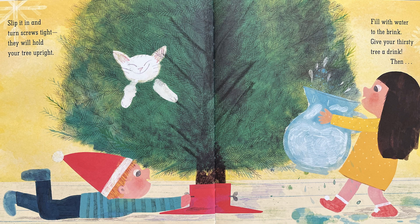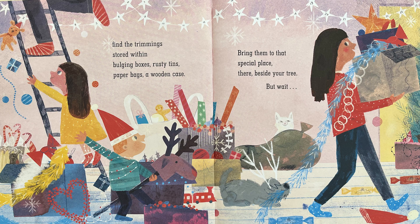Then... Find the trimmings stored within bulging boxes, rusty tins, paper bags, a wooden case. Bring them to that special place there beside your tree.